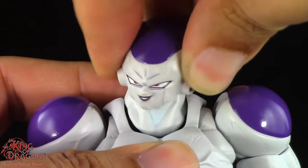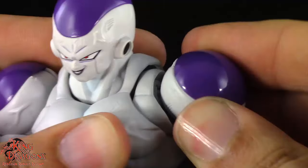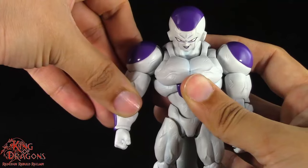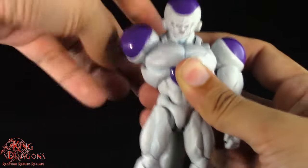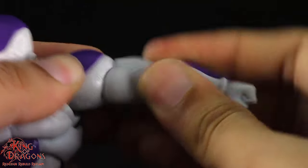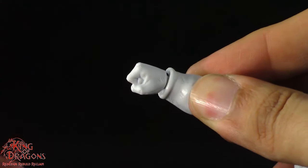Starting at his head, Frieza does have a double ball joint in the head and a ball joint in the neck. We have ball jointed butterfly joints and ball socketed shoulders. His arms hinge out to the side and do a full 360. He has a swivel in the bicep and double hinges in the elbow. At his wrist, Frieza does have a ball hinge.